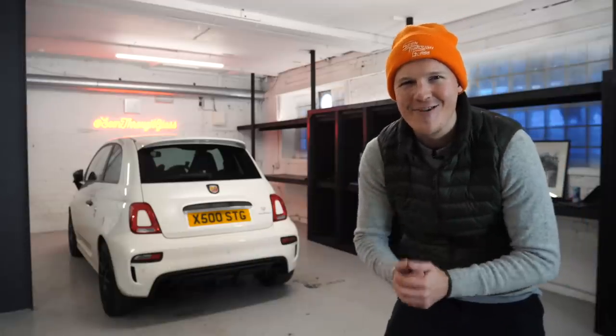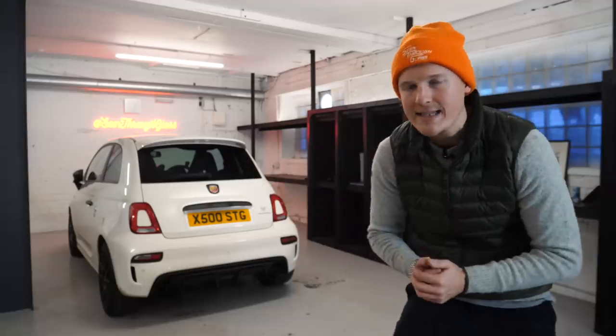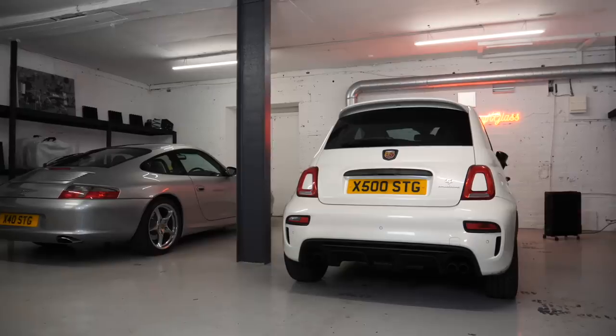Hello one and all, welcome to Scene Through Glass. Welcome back to STG HQ.